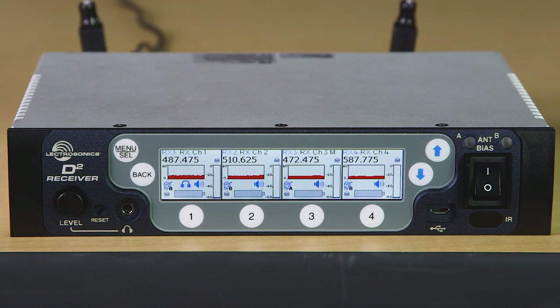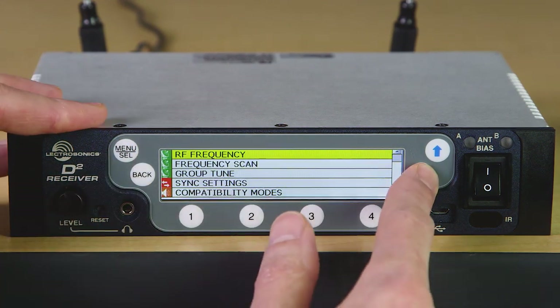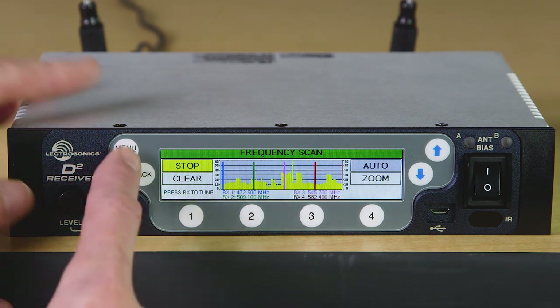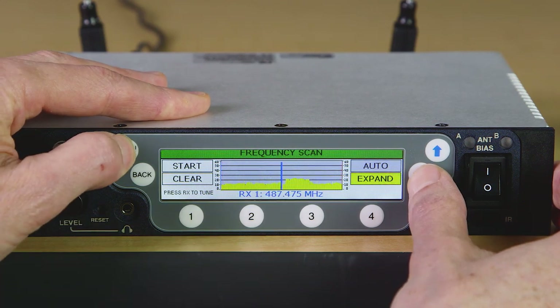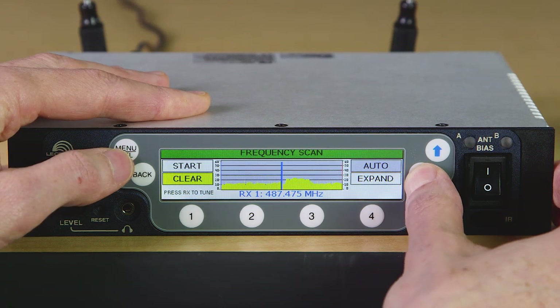What I want to do next is set up the receiver with a couple of transmitters so you can see how easy it is to use. We'll start in the quick access menu. Let's do a scan so we can see what is happening in the local RF environment. Note that all four receivers scan at the same time; however, you can select individual channels for scanning as well. Once they're done and we stop the scanning, the individual channels revert to whatever frequencies were chosen before. You can zoom in to see a detailed view of the spectrum by using the arrow buttons to navigate to zoom, then pressing menu select.